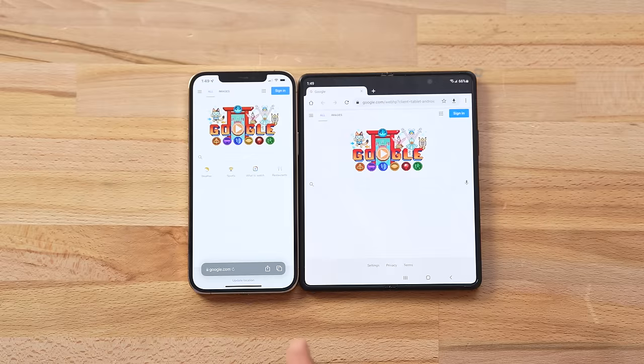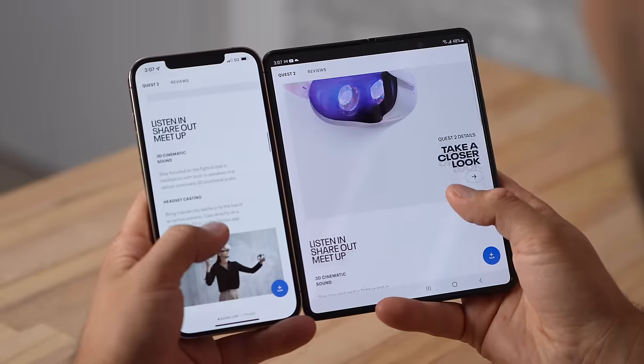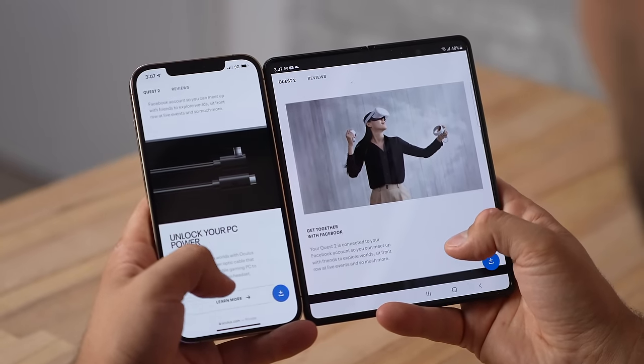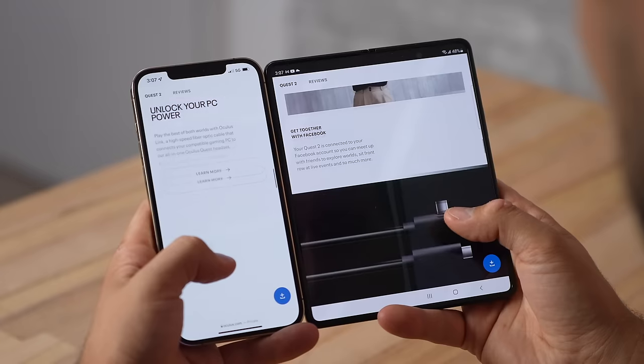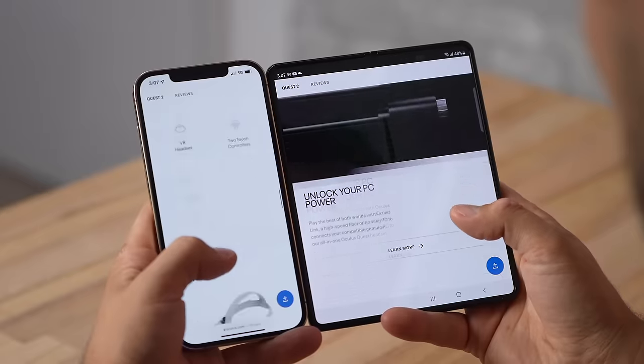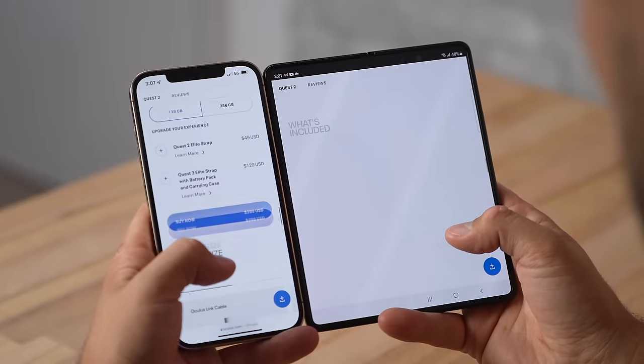Overall, as far as contrast and the crease, the iPhone takes the win. But one of the biggest display advantages of the Samsung is 120Hz refresh rate support — not only on the internal screen but on the external screen as well — making everything much smoother.